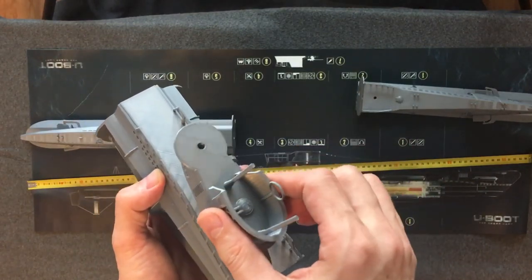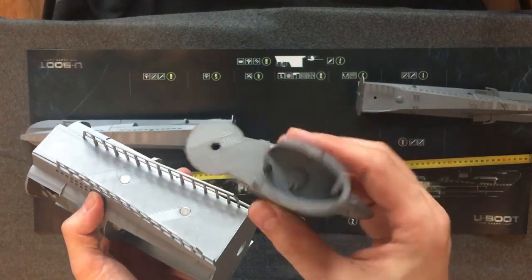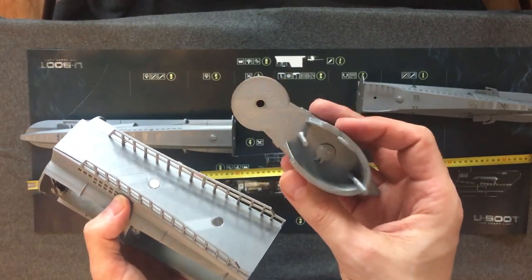The middle part of the submarine consists of three parts. One is the conning tower. The conning tower also uses magnets to connect to the top part of the submarine. I decided to split them because it's pretty hard to print it together and a lot of mistakes happen.